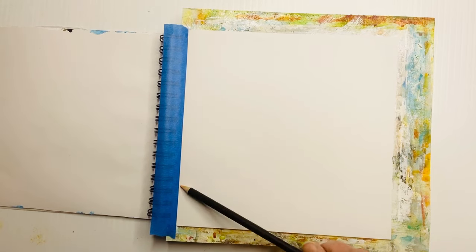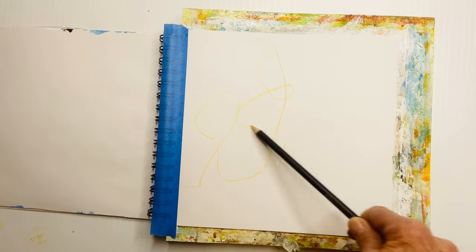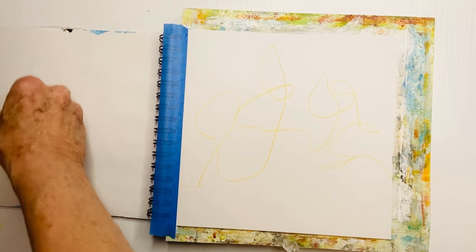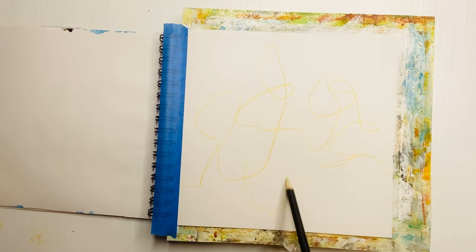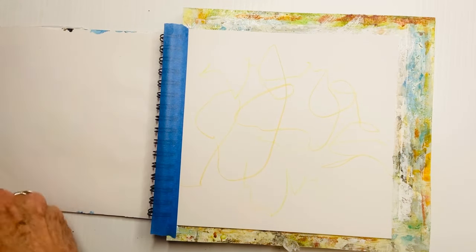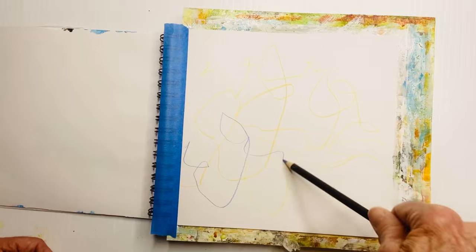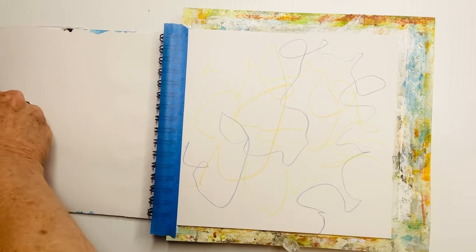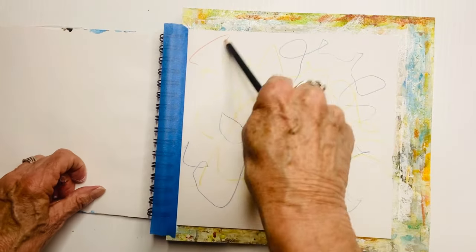I'm holding the pencil crayon at the end of it so that I cannot forcibly control what I'm drawing. This is two-fold: one, to just make marks on the paper and put something down as a first layer, and two, to get me into my mojo and into the zone. This is just a way of starting to play and get your mind into the moment.